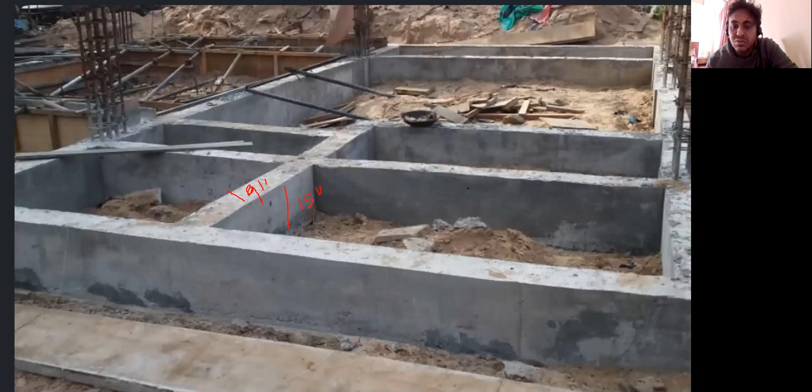This is also the same thing — 9 inch by 15 inch. Everywhere you can see that dimension happening; whatever was there in the drawing, the same has been executed practically at the site. That is how we have to understand the plinth beam layout and whatever we saw right now is from a practical point of view. This is how the execution is to be done. I hope it's understood. We'll see you back in the next lecture. Thank you.